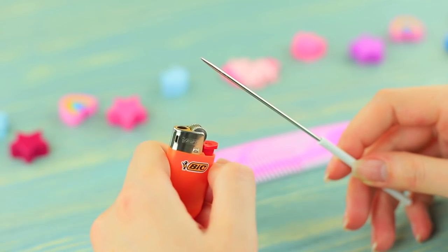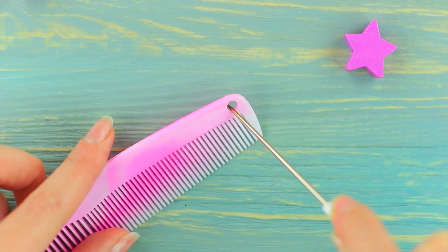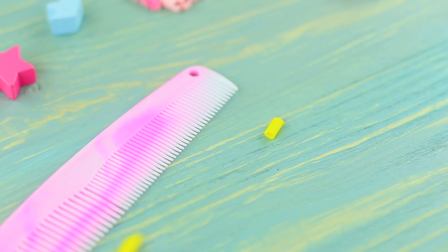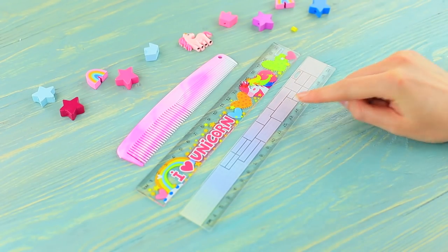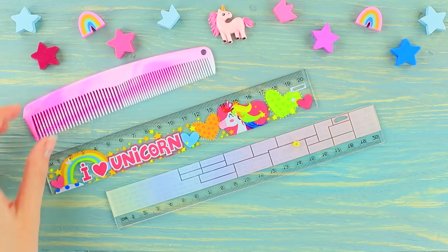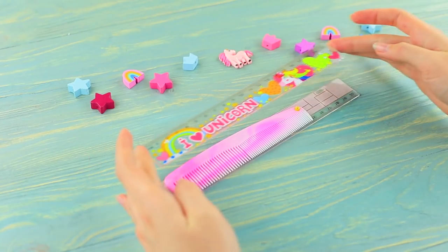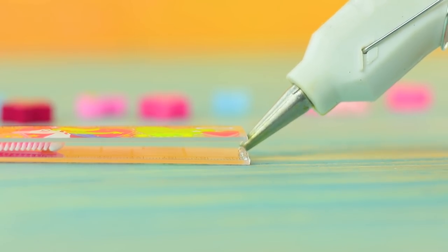Prick a hole in a plastic comb using a heated awl. Cut a little piece off a firm thin straw. Hot glue it to the back of a ruler with a unicorn pattern. Put the comb onto the straw and hot glue the other ruler on top. Hot glue gaps between the ruler ends.